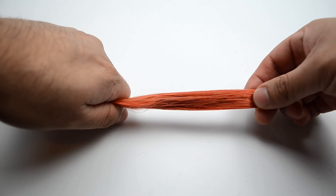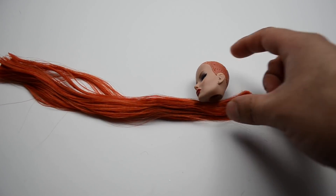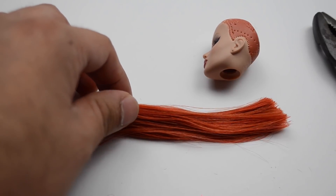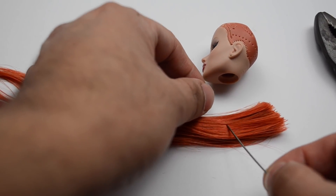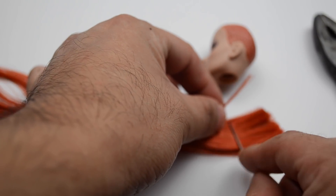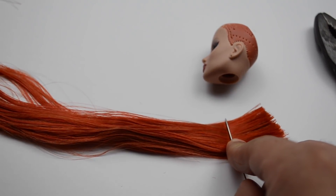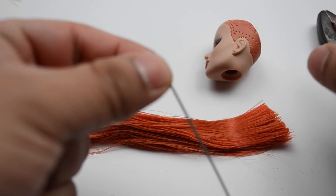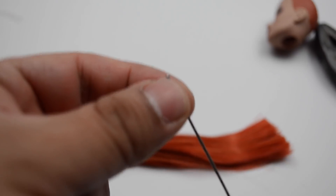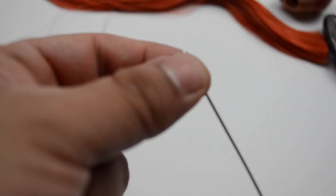Some people like to wet the hair so that it's easier to go into the needle and easier to keep it together. I personally don't, but that's because I have a lot of experience re-rooting. I do think it might be good for you to damp — not really wet, just damp — the hair a little bit. When you get your first plug, don't count the actual strands — just estimate. I think around 15 to 20 plugs is good. Just go based off a plug you may see on one of your current dolls and that should give you a good idea of how thick the plug should be.